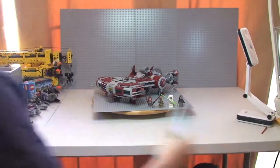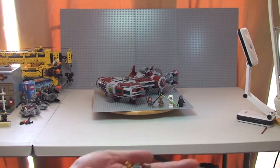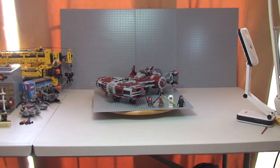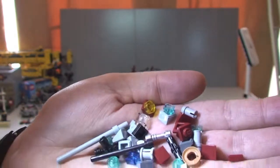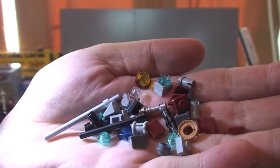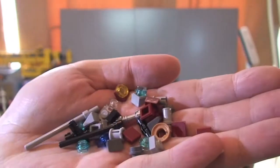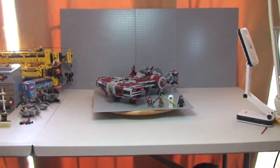The other thing I want to show you is the amount of spare bits you get. There are a lot of spare pieces here — either it genuinely comes with all these spare pieces, or the wife has messed up some of the build. But I trust her, so I'm assuming these are the spare bits.